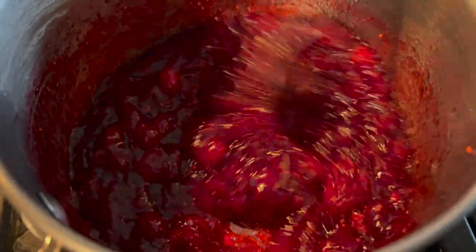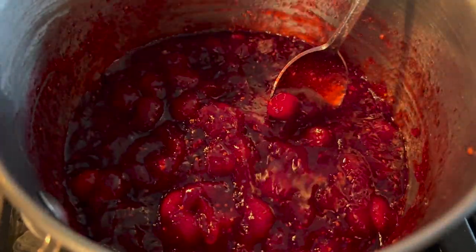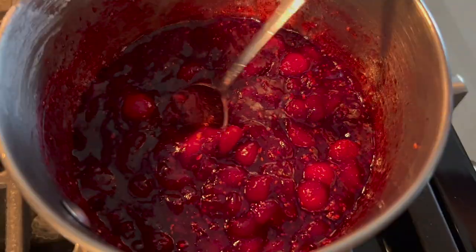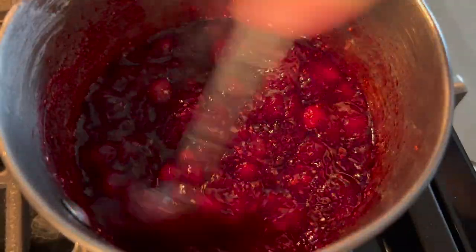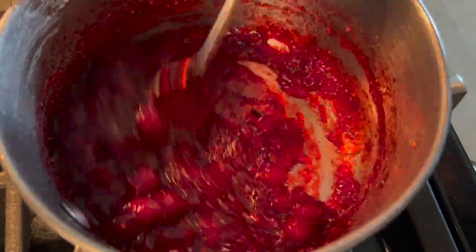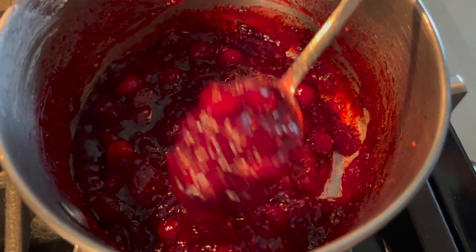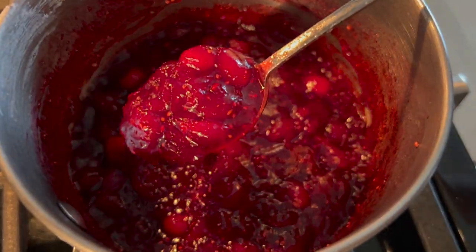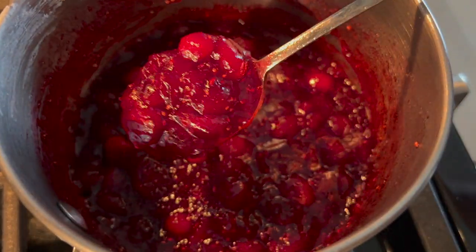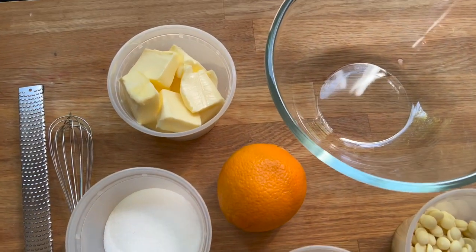As you can see, the cranberries have gotten really nice and jammy looking. If you want a completely smooth jam, you can go in with an immersion blender or put it into your food processor once it's cooled down. But I really like to keep it a little bit on the chunkier side. I'm just going to cover that with plastic wrap and get it into my refrigerator to chill.